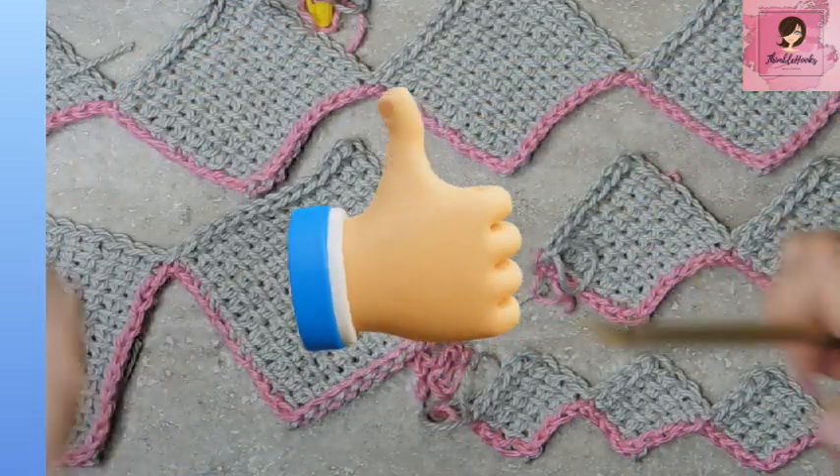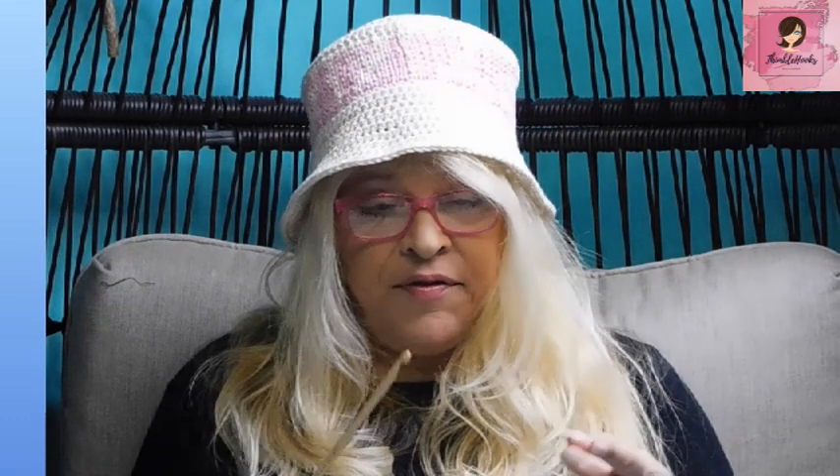So I've got my six and a half millimeter hook — check, I'm ready. You're going to have to figure out two things: how many posts do you want your square to be across, and how many squares do you want? That's all you have to figure out. Then I'm going to tell you how to insert those numbers into my formula.